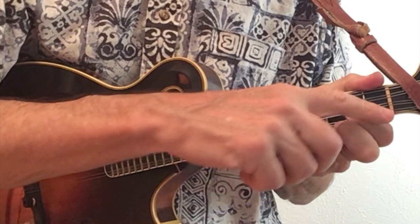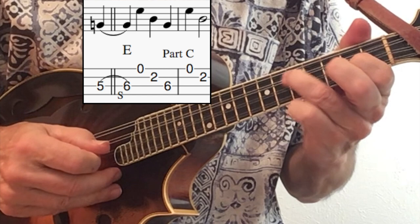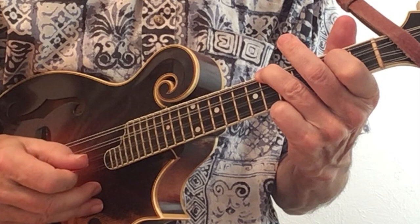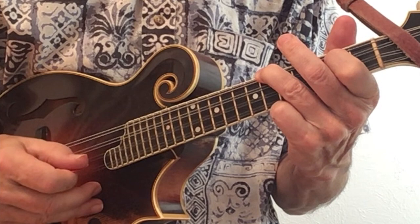Part C begins by playing off this double stop associated with an E chord — fret two and six. You slide from fret five to six. When you go to the A chord, you have the same lick just moved over. And the B chord is playing off the three-finger shape.